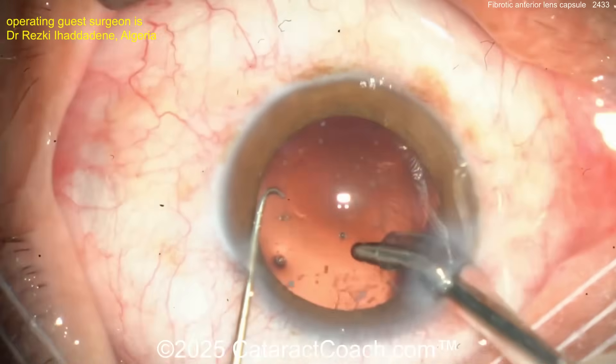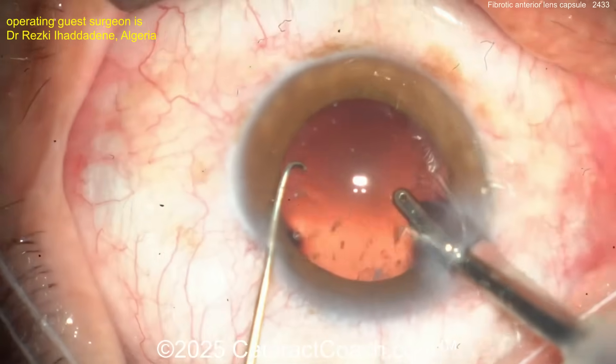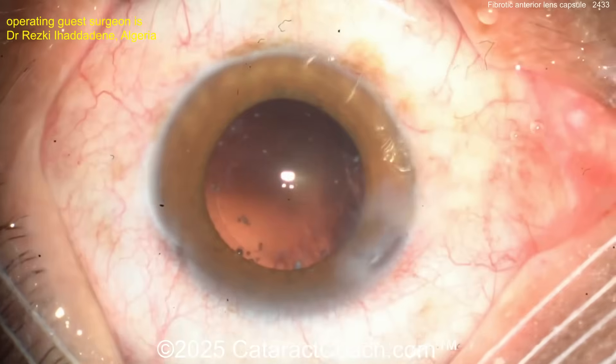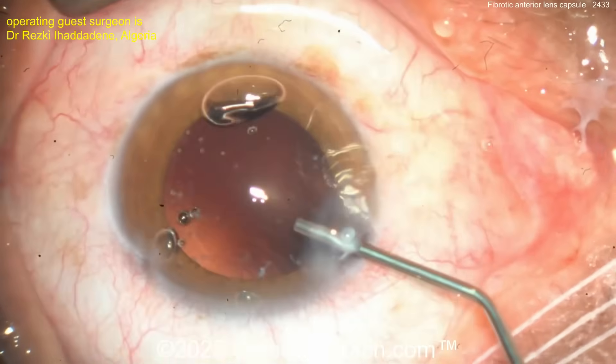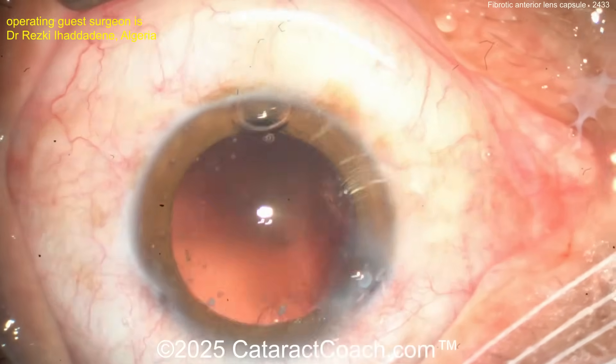Now going in with coaxial irrigation/aspiration to clean up. Very little cortex remaining in a brunescent lens like this. That looks fantastic — this patient is going to be amazed. The incision looks pretty good. In a dense case, be careful not to get a phaco wound burn.